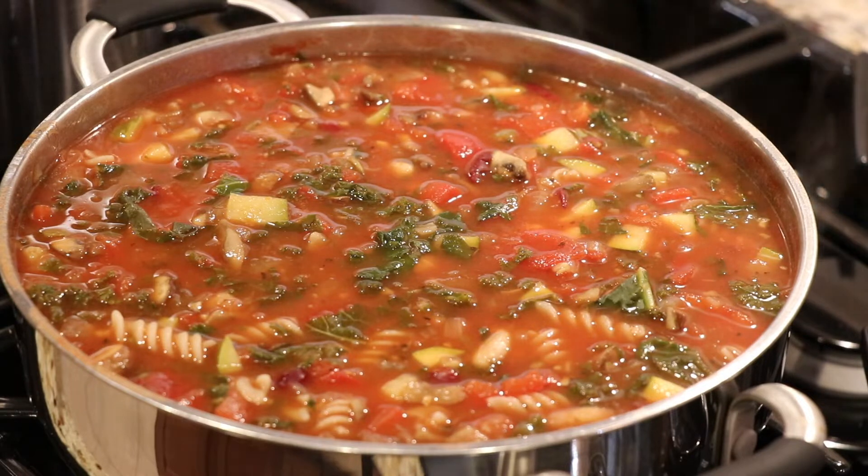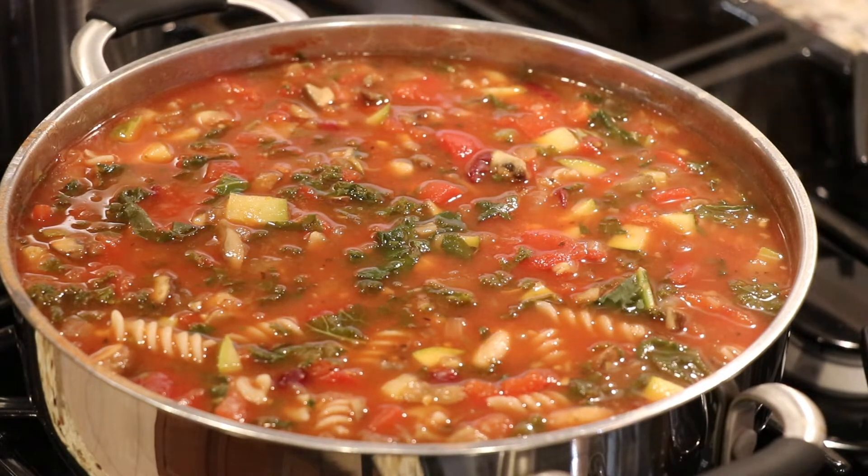Hey there, I'm Kitchen Kimberly. Welcome back to my channel and into my kitchen. I'm so thrilled that you stopped by today because we are making my hearty beans and greens soup. I love soup season and this happens to be an amazing soup. What makes it amazing, you ask? Well, I'll tell you.